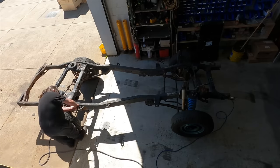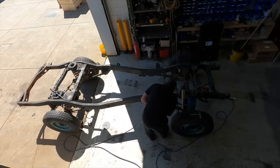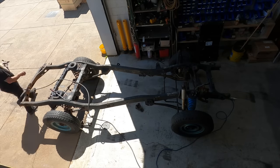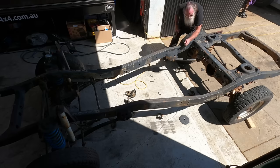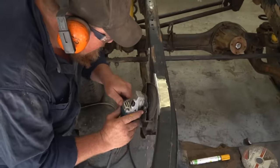The first step in this whole process is to acquire an 80 series chassis. We were lucky enough to get a roller so we didn't have to dismantle an 80 series. You can see here we're using a plasma cutter to remove all the body and engine mounts, before cleaning it up with a metal chisel and angle grinder to make it all smooth.